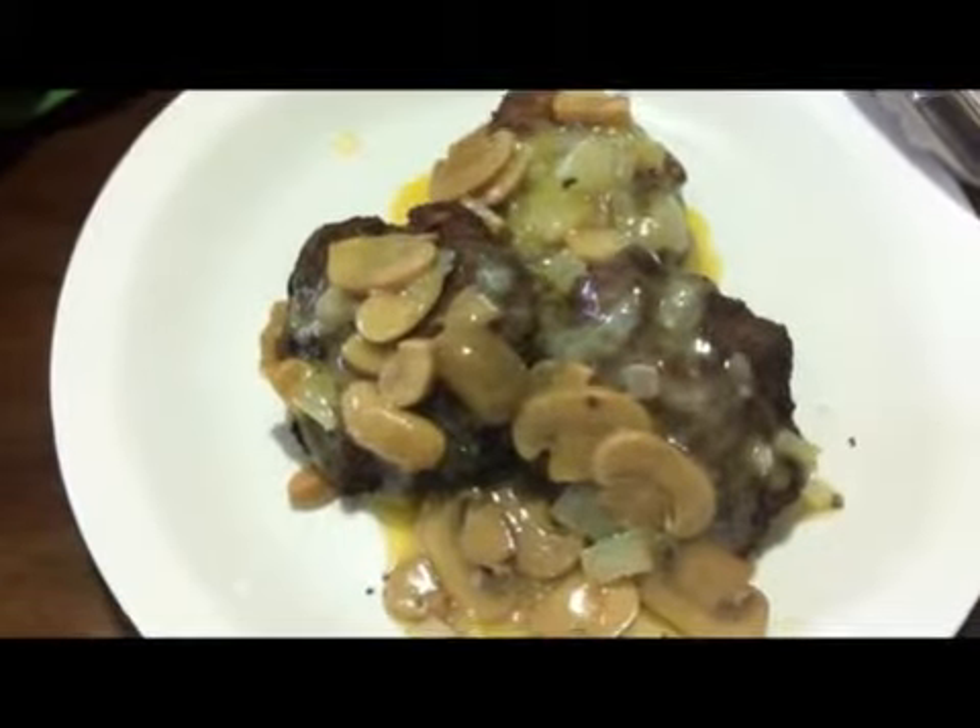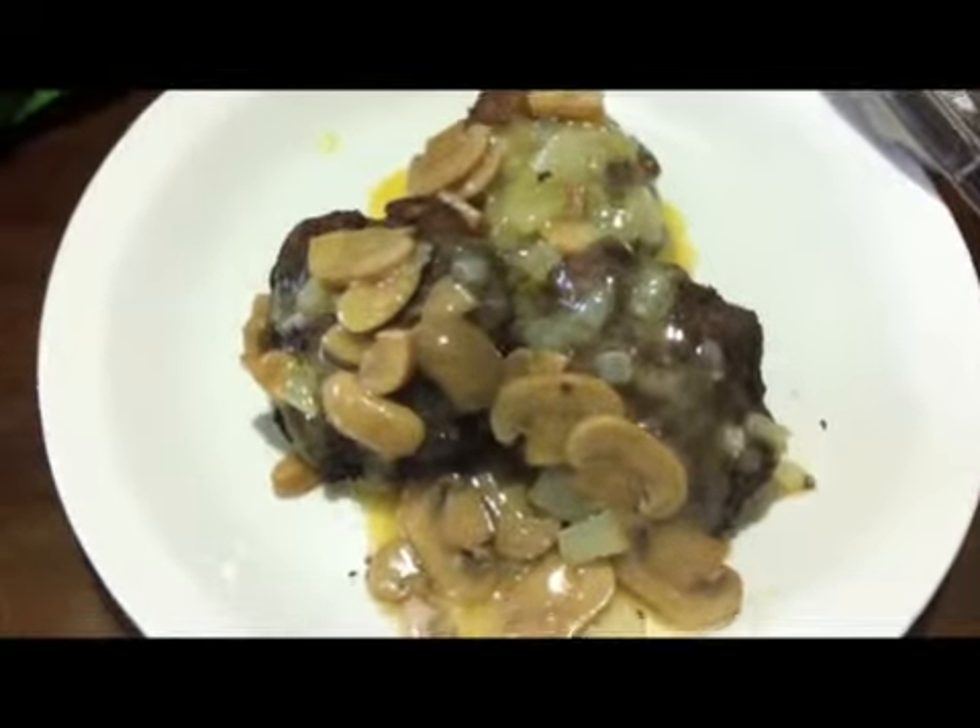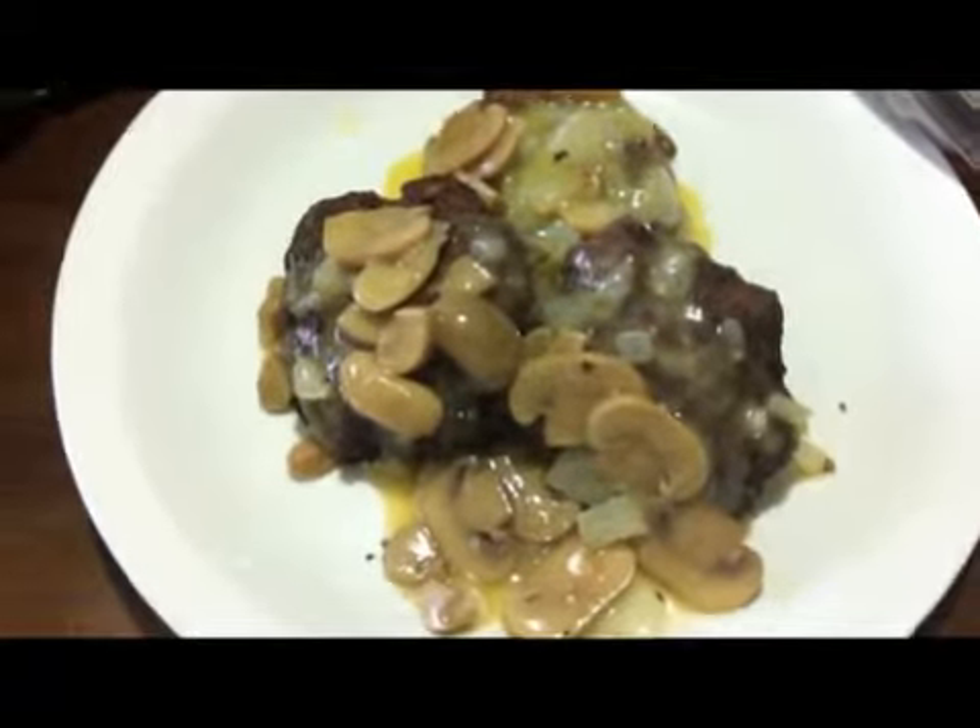And now, here's our final dish — our Salisbury Steak with Mushroom Sauce. Enjoy!